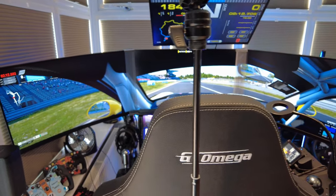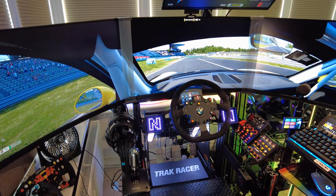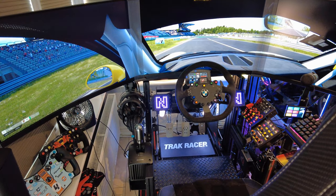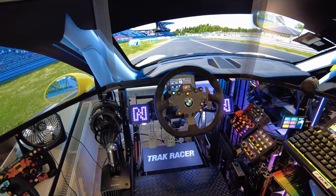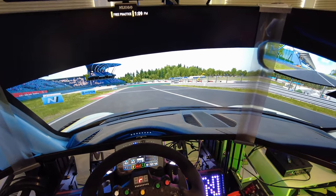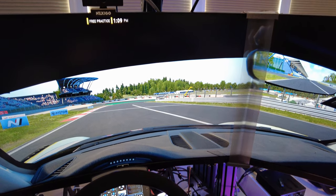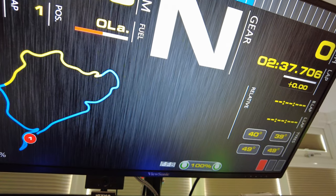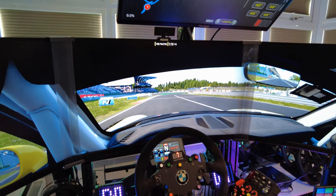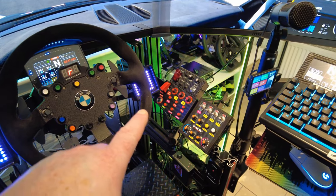We've moved into a different room — this room's bigger and it's got air conditioning, which is good in the summer. The rig pretty much is as it was: we've got triple monitors. I think we had triples last time too. I have a fourth monitor up here which I use mainly for timings and position in the race. We have all our button boxes over here — these are all rigged up for ACC, so every button on them actually does something.